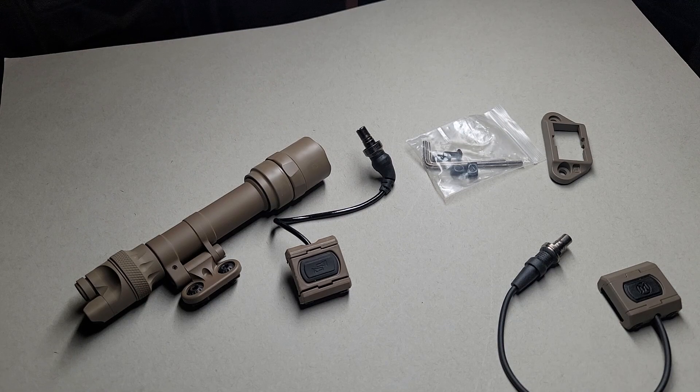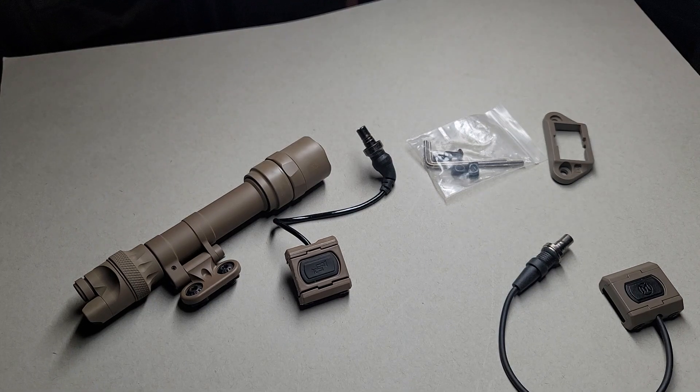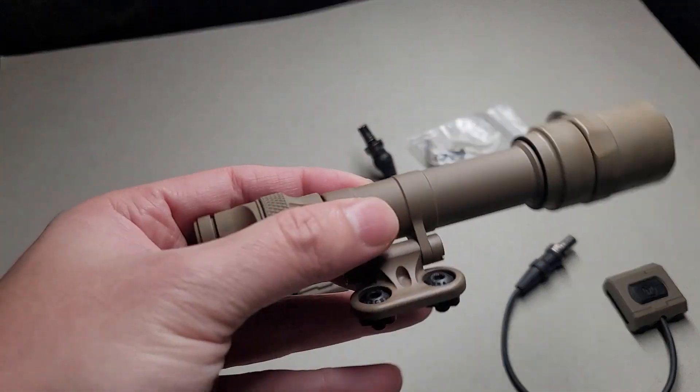In the tactical world, if there's a really popular item, there will be a counterfeit or a clone. So today I'm going to show you the counterfeit and the real Unity Tactical Mud Light pressure button for the Surefire Scout.